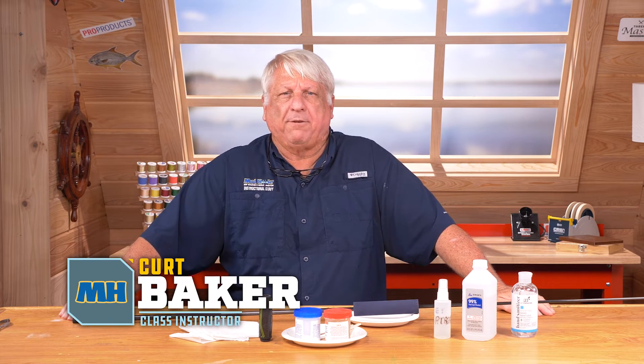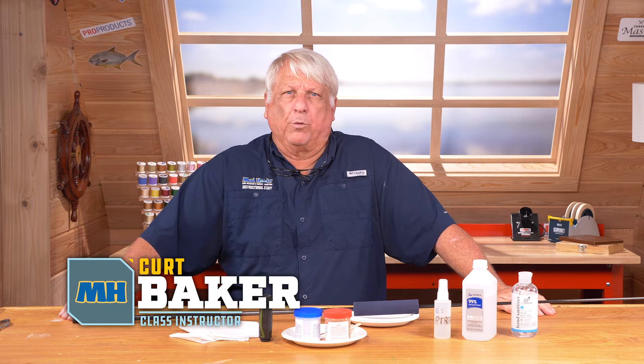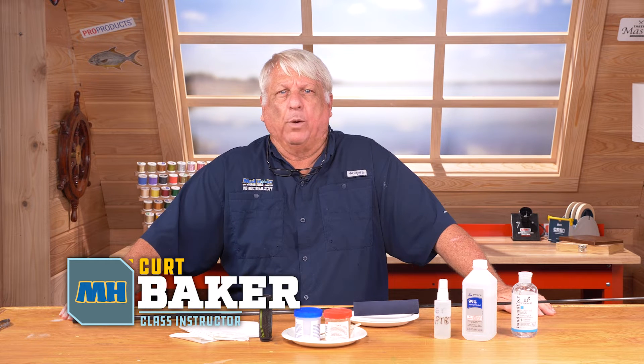Hi everyone, Kurt Baker, part of the Mud Hole teaching staff. I'd like to go over how to install a piece of EVA grip.